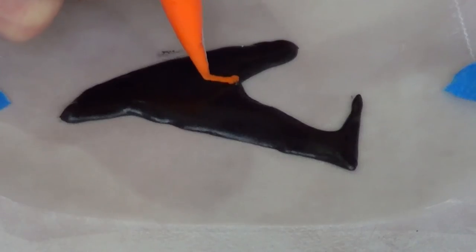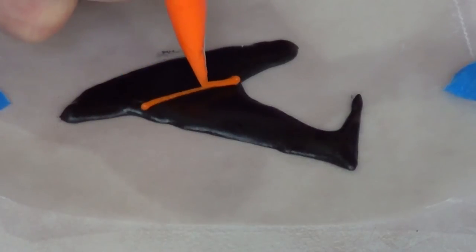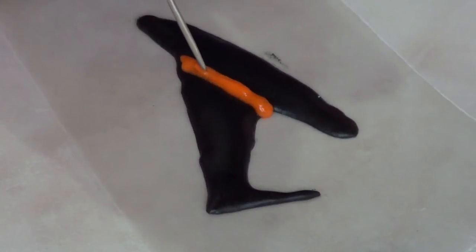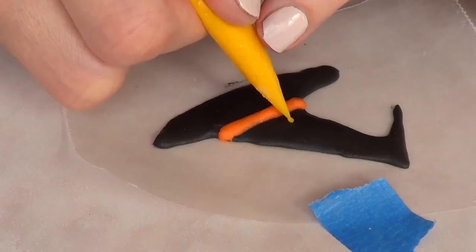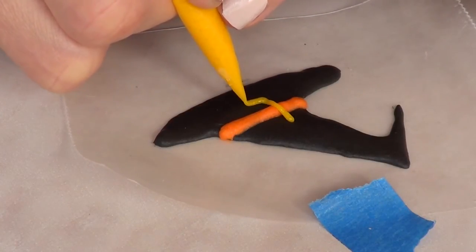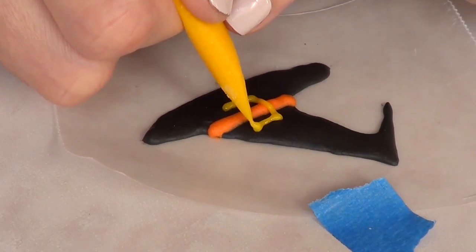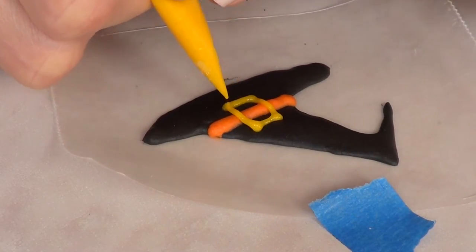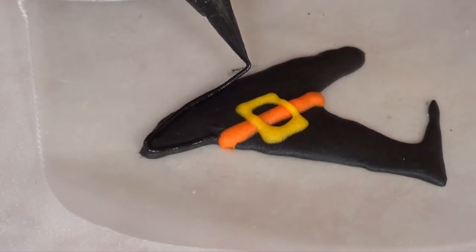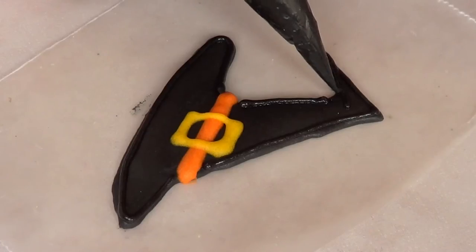Here my black royal icing is starting to crust but not all the way, so I'm going in with some orange to make some decorations on my hat. Once my orange is dry I'm going in with my yellow and adding patches that I figured would look nice with the witch's hat. Once it's crusted I'm just going to outline my hat because I figured it would look better if it had some dimension.